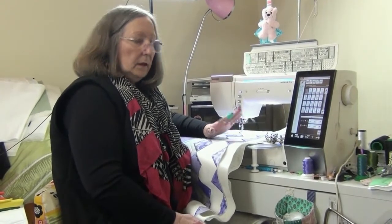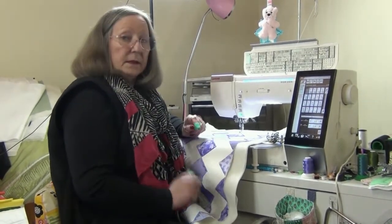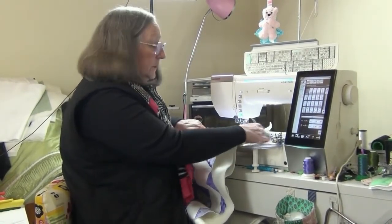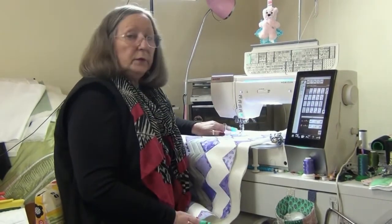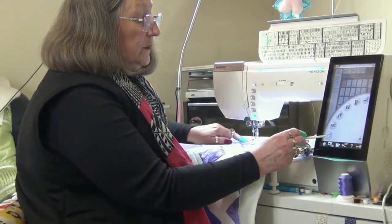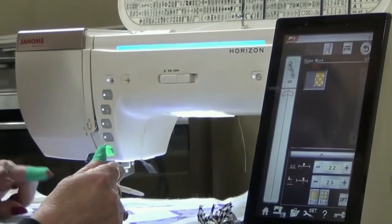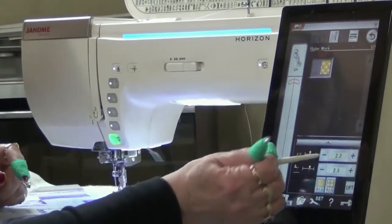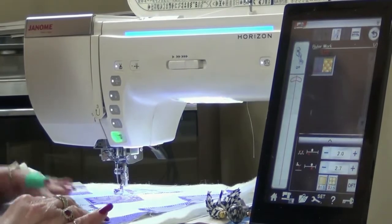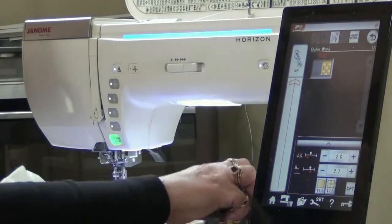Hi, Geraldine back with you again. I'm here at the machine ready to quilt my table runner. I'm going to quilt this in a zig-zag motion. I have my supreme slider on the table so that everything moves easily. I have my ruler foot on the machine and I'm going to go into the home screen, then into the t-shirt option and go to quilting. On this machine I have an option for ruler work. I'm going to take my tension down to two and just lift my foot a little because I have the quilters felt on the back and some extra wadding or batting. So we're good to go.